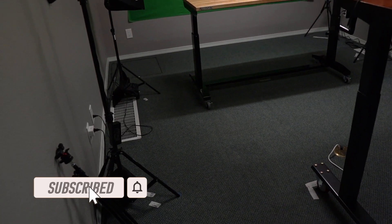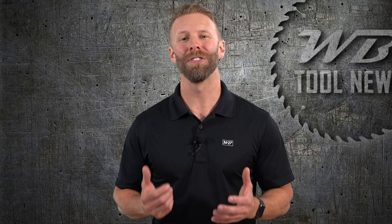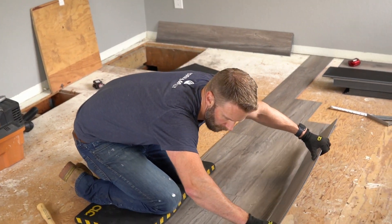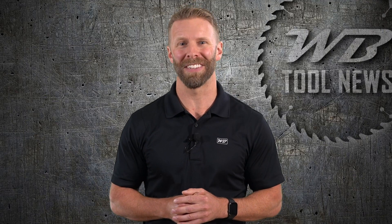If you find this video useful make sure you give it a like and subscribe to our channel. Vinyl plank flooring is super popular for DIYers and contractors primarily due to its durability, affordability, and ease of install. With the proper tools and prep you can transform your space in just a day or two.